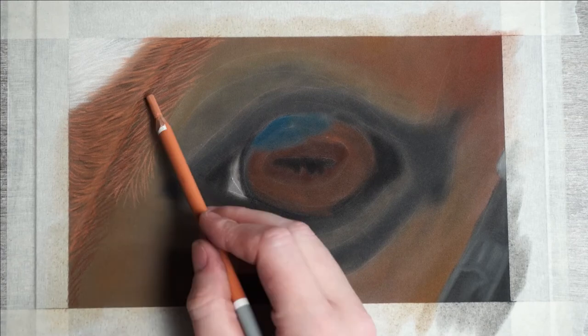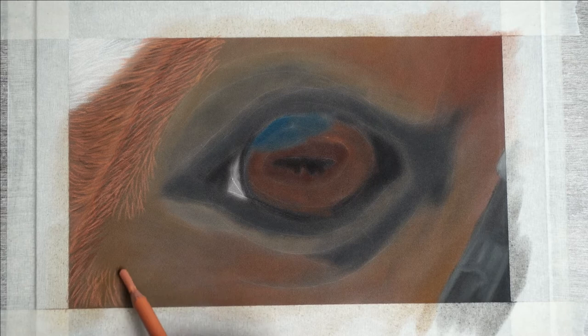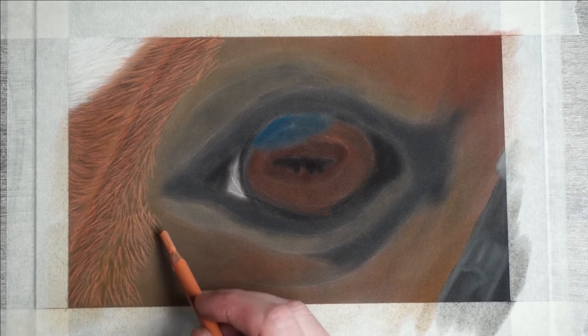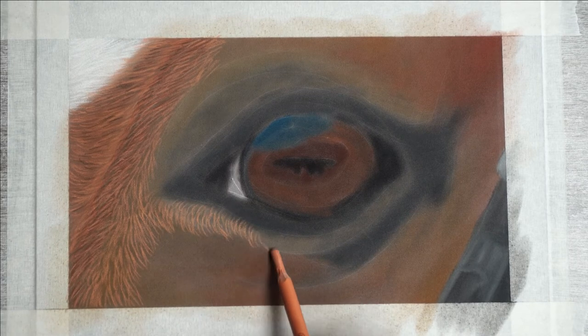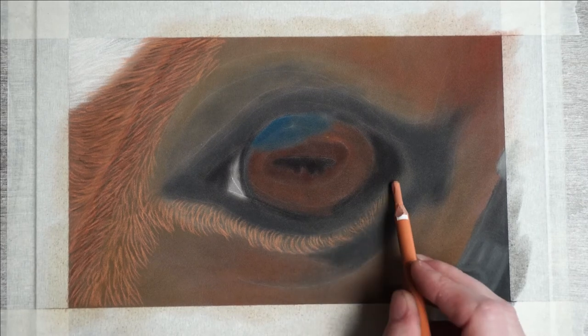I think I use the same orange here. But if you are having trouble picking your colors, I would suggest you try to color pick your colors — this might be helpful. I also add some very bright strokes underneath the eye, then push them into the paper a bit with my finger while muting them back down.